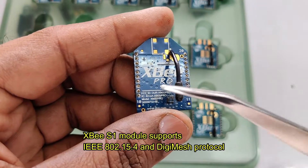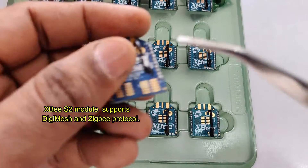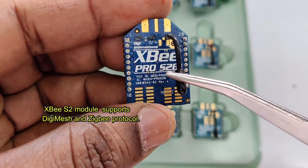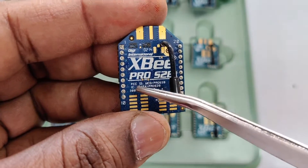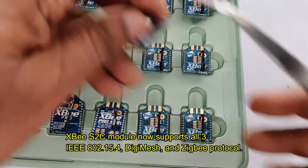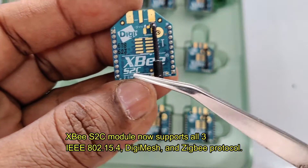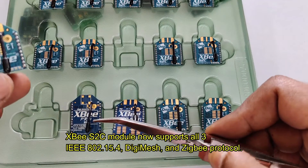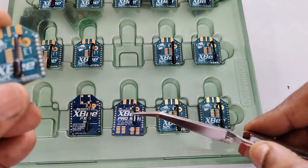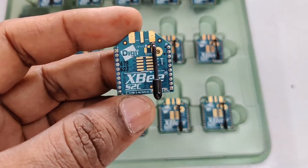Previously, XBee modules were made in two types: S1 working on the 802.15.4 protocol, and S2 working on the ZigBee protocol — an advanced version of 802.15.4. But the S2C modules are designed to work on both protocols. You can program the firmware using the XCTU application so that the S2C can work as S1 as well as S2. DigiMesh firmware is also possible for mesh networking using S2C.